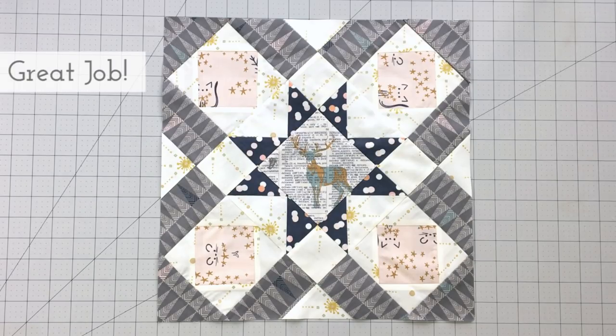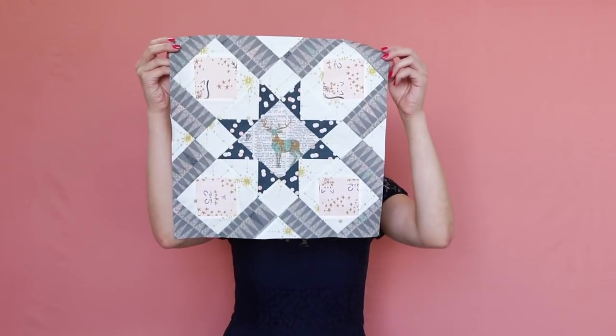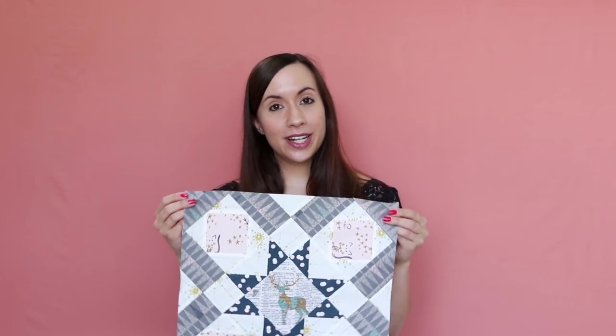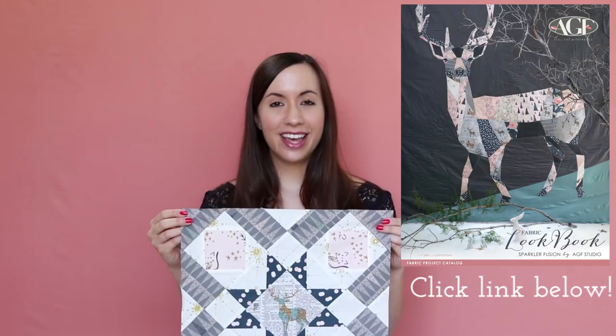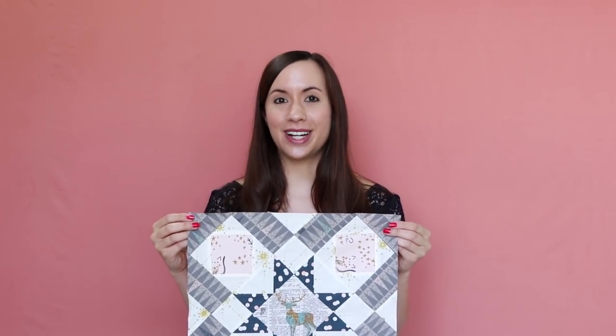Great job! Your Polly's Favorite block is complete. Ta-da! This big lovely block finished off at 15 inches and I'm super obsessed with the way it turned out. Do you want to see more fun sewing projects made with Sparkler Fusions? Make sure to check out our Project Fabric Catalog to find your next sewing project. Thanks so much for watching — I can't wait to see you back here for the next quilt block tutorial!